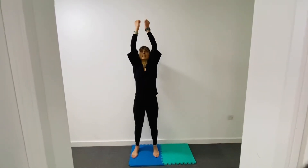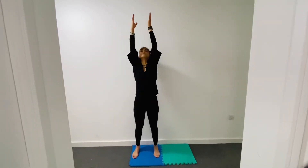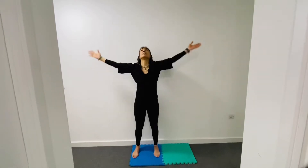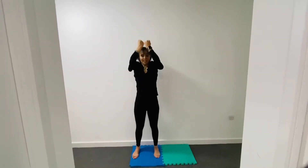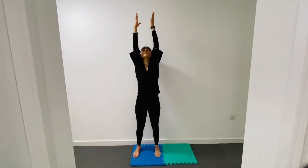I'll show you once and then we'll do it together. Inhale up and release — ha! Alright, let's do five of those together. Here we go: inhale up and release down — ha! Inhale, release — ha! Inhale, release — ha! Inhale, release — ha!